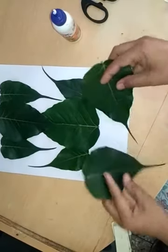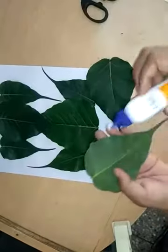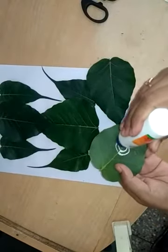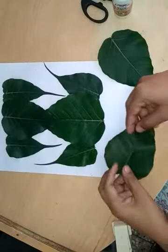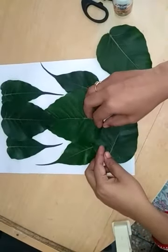Now I use these 2 medium size leaves. Apply Feekol and place them in a slant position like this.